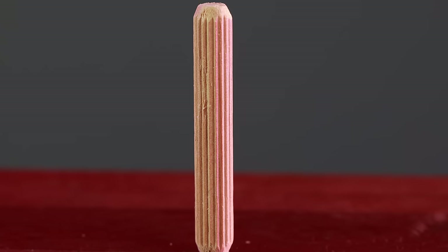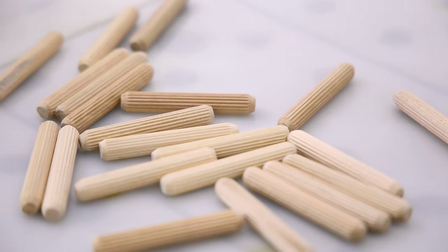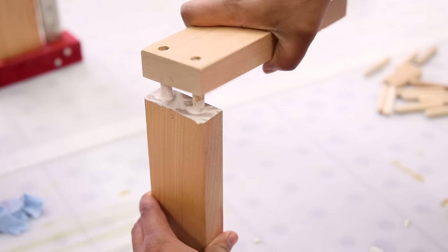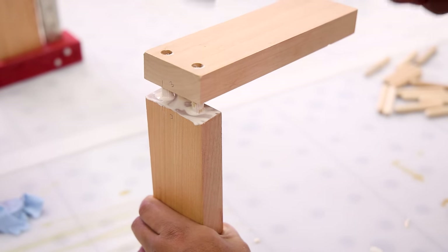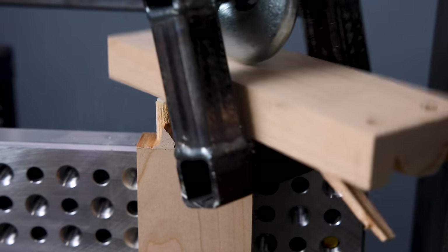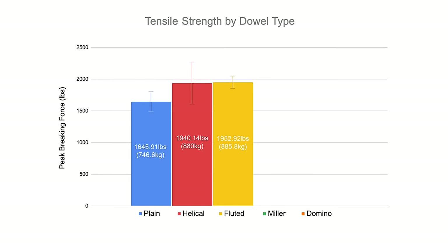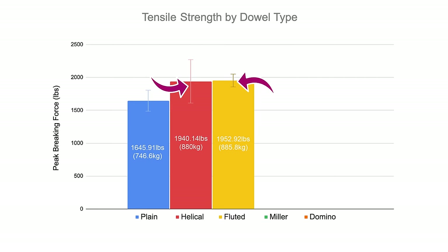The fluted dowel has a lot of little ridges that allow glue and air to escape, but very little wood is on the outside diameter making contact with the hole. These dowels are very easy to insert due to lower friction, and I wondered if the reduced wood-to-wood contact would hurt strength — or maybe the extra glue the dowel can hold would compensate. These samples took 1952.92 pounds of force to break, which is very similar to the helical dowels but broke a lot more consistently.